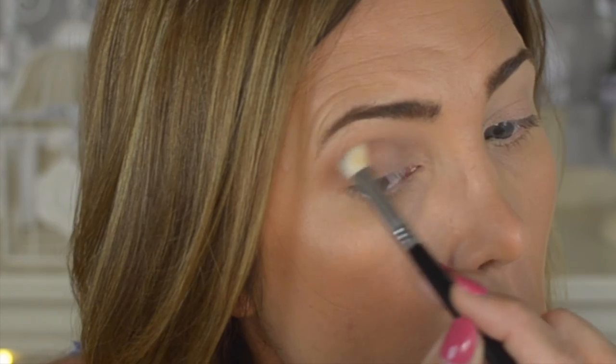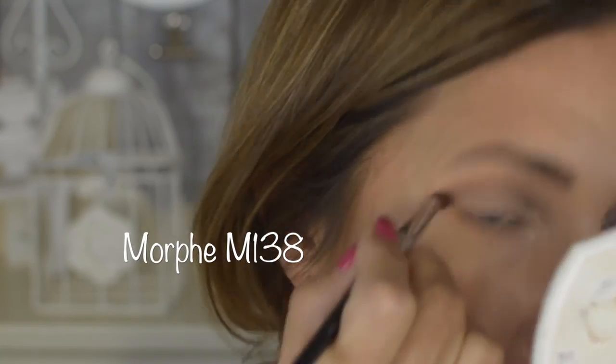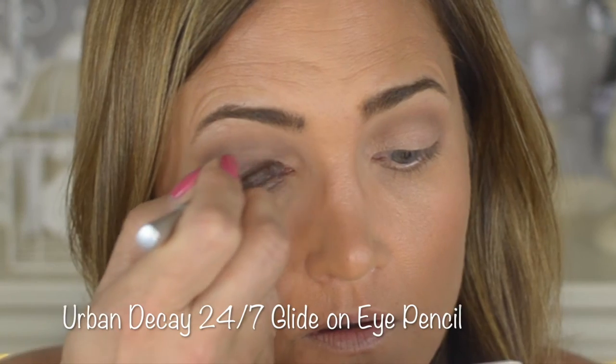Now I'm using the white chocolate shade, applying it all over the lid first with the MAC 239 brush to get color down, then going back in with the MAC 242 for a more precise line — not a cut crease, but it really cleans it up. I put it underneath my eyebrows as well. Then I go back to the first salted caramel shade using the Morphe M138 brush — a big fat pencil brush — and apply the semi-sweet shade with the Sigma E30 brush.